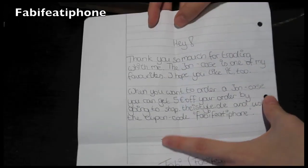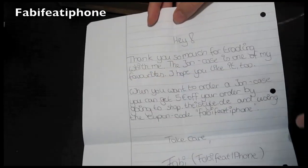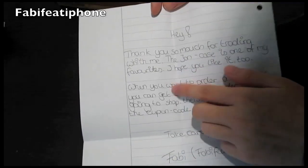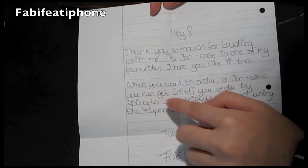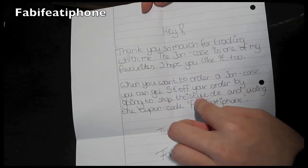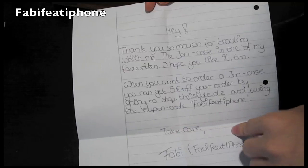It says: 'Hey, thank you so much for trading with me. The Ion case is one of my favorites, as you guys can tell. I hope you like it too.' When you want to order an Iron Case, you can get five euros off your order by going to shop.this-is-style.de and using the coupon code 'FabiFeedifle'. Take care, Fabi.